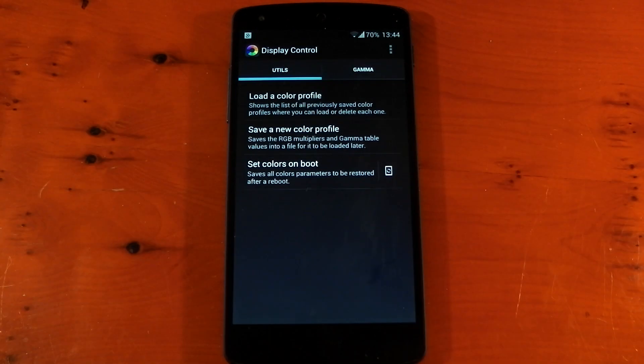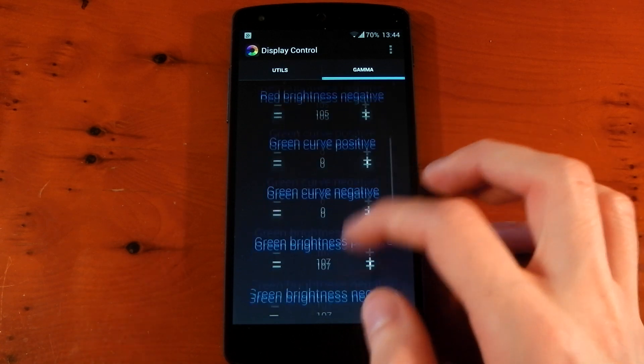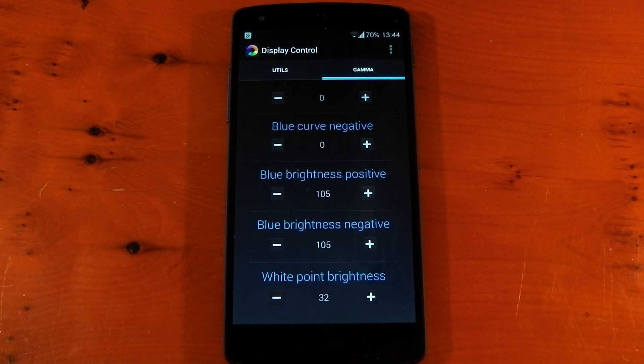It also gives you the ability to tweak individual gamma settings by heading over to the gamma tab at the top. You've got the curve and brightness settings for individual colors — red, green, and blue — and at the bottom you also have the white point brightness. This is a lot easier to customize than the faux app I tested last week where you had to put in 30 individual numbers. This is a lot easier.